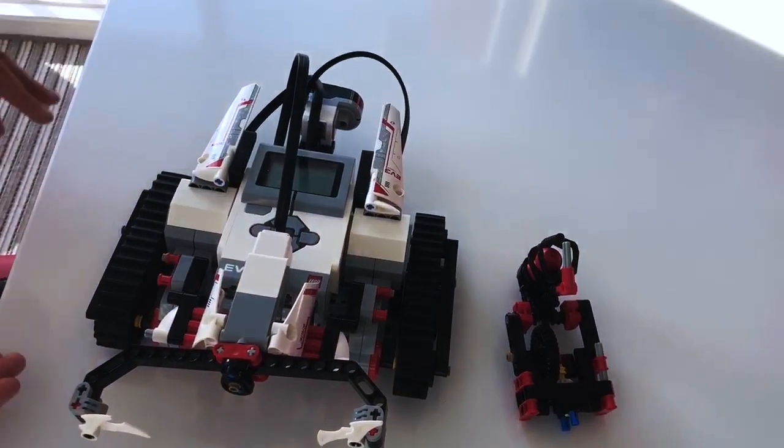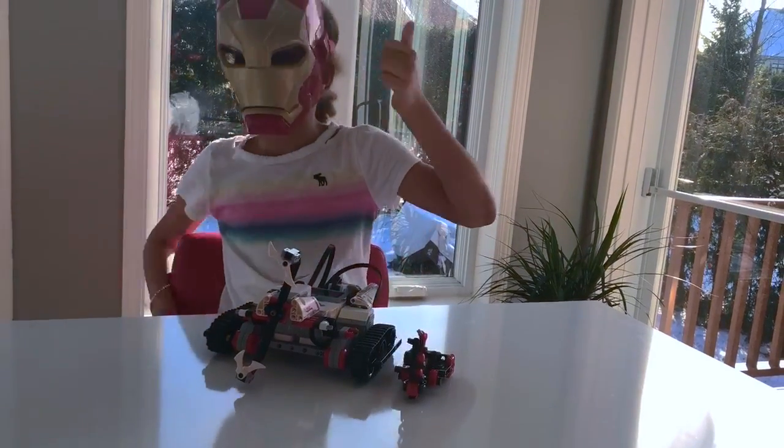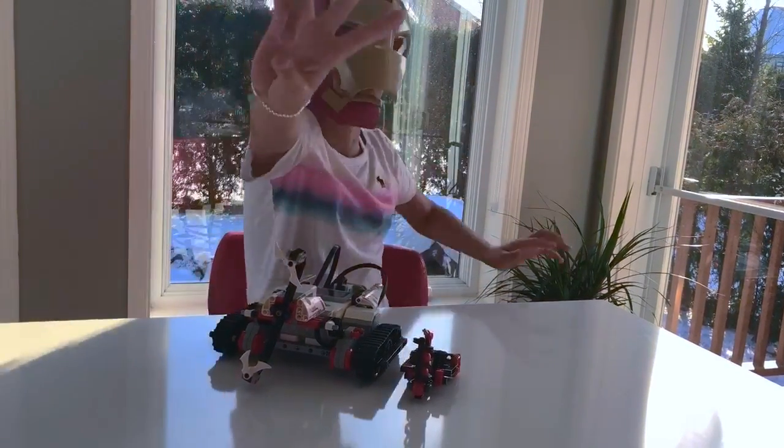This is how it's supposed to look. Thank you guys so much for watching. I hope you enjoyed the video. Make sure to give it a big thumbs up and subscribe. Bye! Peace.